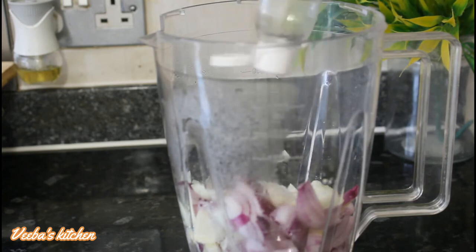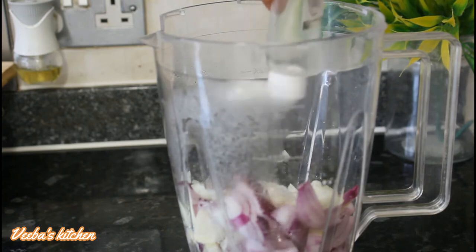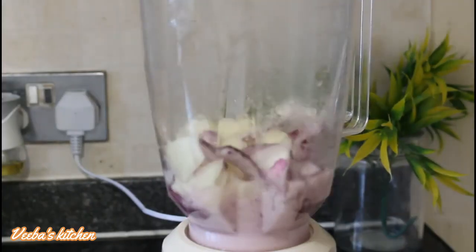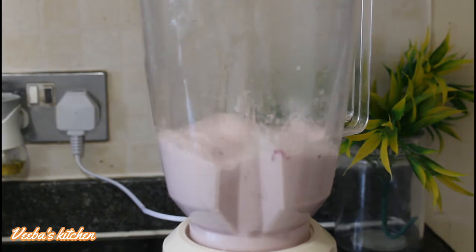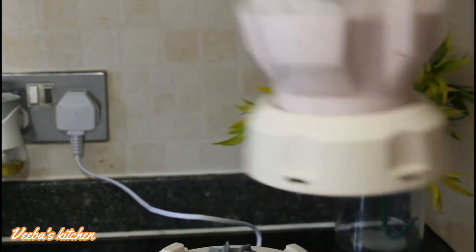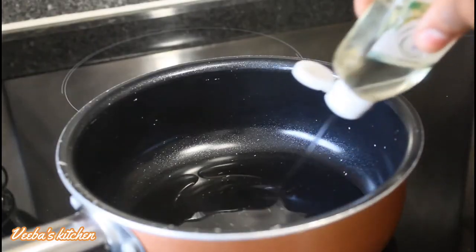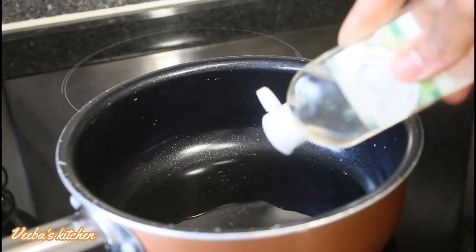Now let's add carrier oil to the onions instead of water — you don't need to add water to blend them. I'm using grapeseed oil, but you can use any oil of your choice: coconut oil, walnut oil, almond oil, just use any oil you prefer.